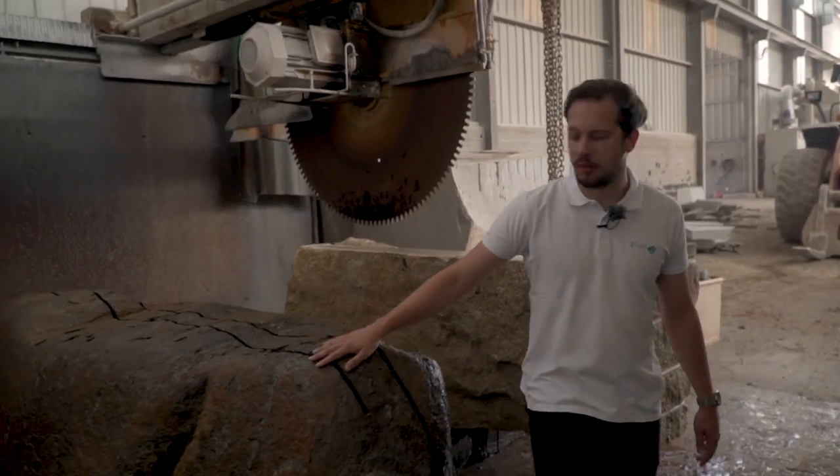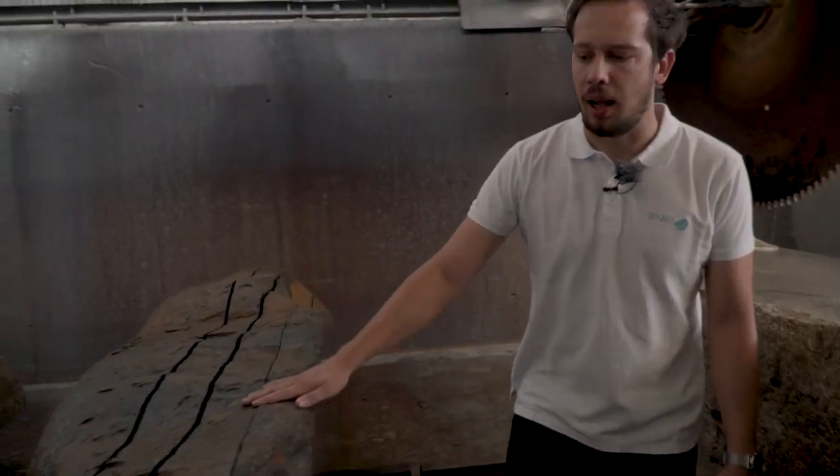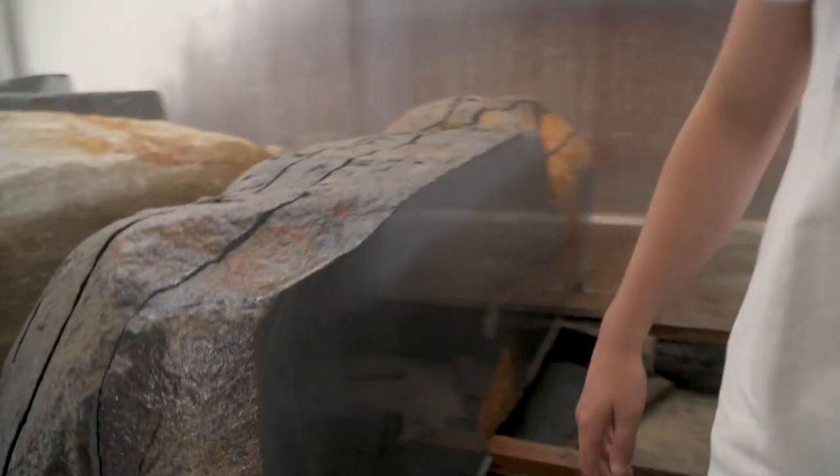And look at this beauty — do you remember it? This is our premium granite, the black gabbro. The darkest granite that we have here. Now let's go and find Miguel.